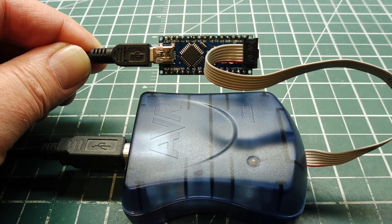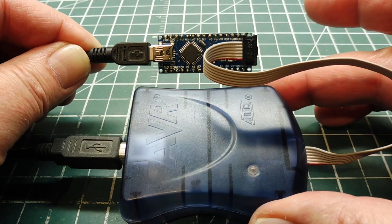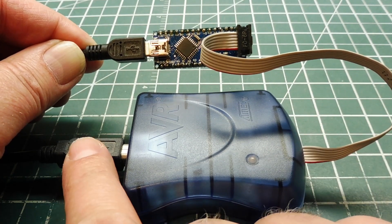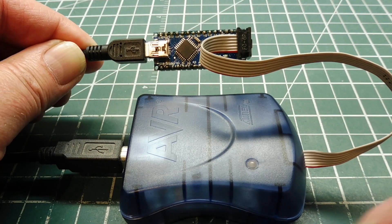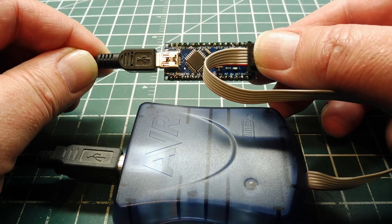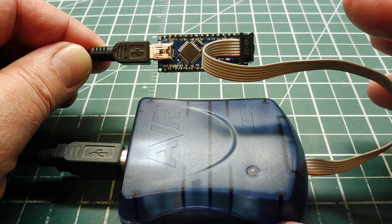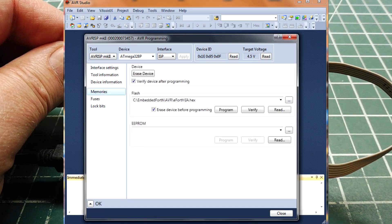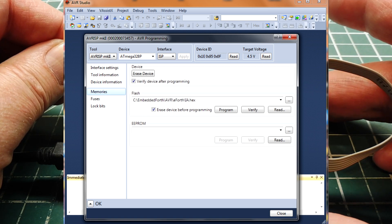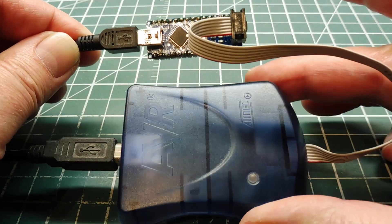This is my setup to program a hex file into the Arduino Nano. I have an AVR ISP Mark II programmer — an original Atmel programmer, now discontinued, but knockoffs are available online. The USB cable connects to a computer running AVR Studio. A six-conductor ribbon cable plugs into the ICSP connector on the Nano, and a USB cable supplies power since this programmer does not power the Nano. In AVR Studio, go to Tools > AVR Programmer to upload the hex file called interactive Arduino dot hex — ia.hex — which runs the Forth operating system.